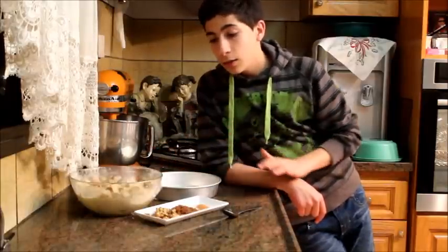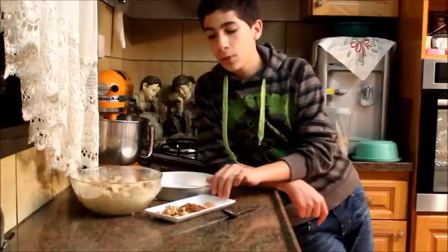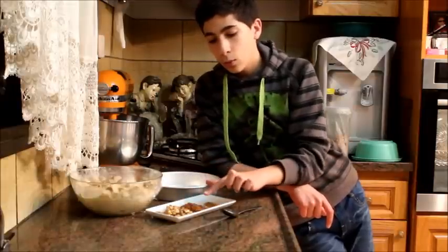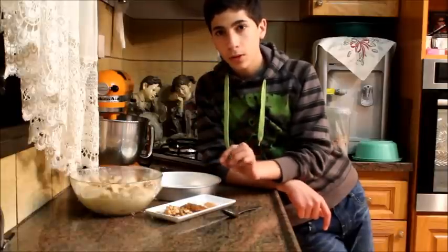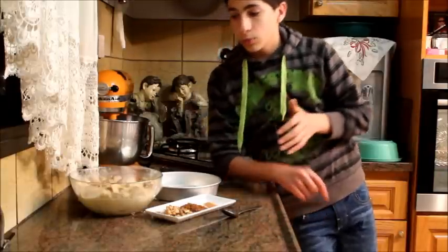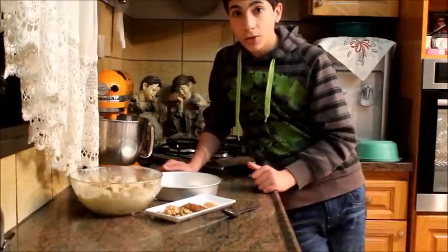I let it absorb for about 20 minutes. Now you can do it the regular way, but I'm going to go a little crazy and put walnuts on it. Everything I'm using here is optional, but I like it this way. I'm using walnuts, about one to two tablespoons of brown sugar, and a little bit more cinnamon, which is how I like it. Those toppings are totally optional, but I like to use them. So I'm going to put this into the pan and put those on top.